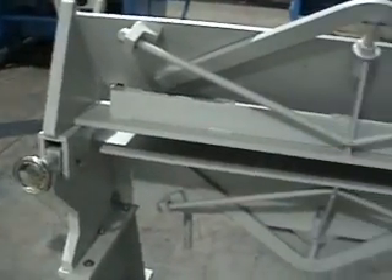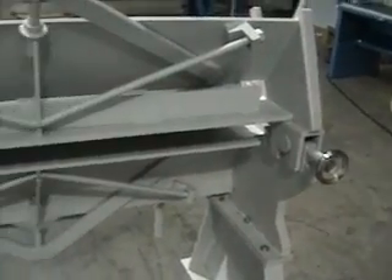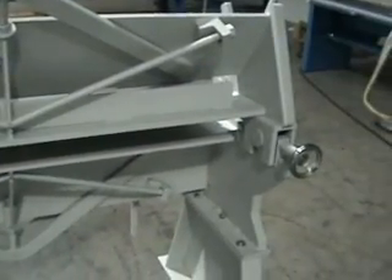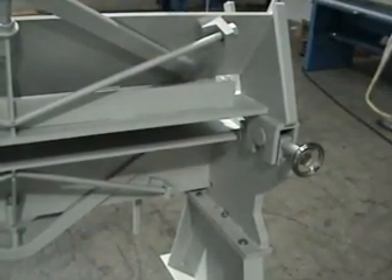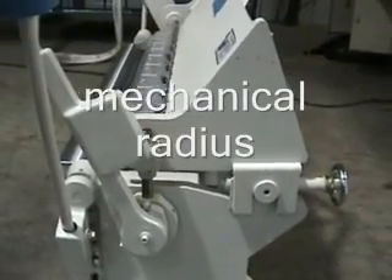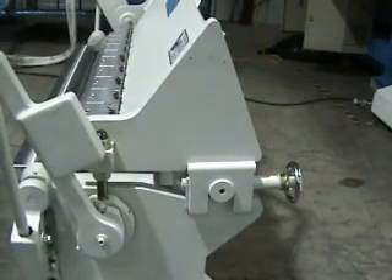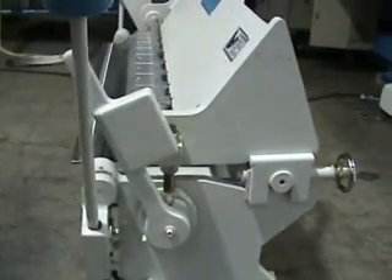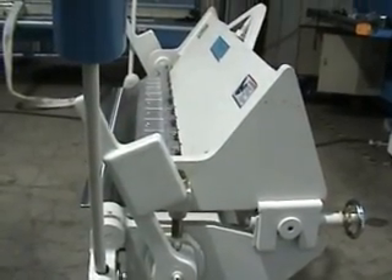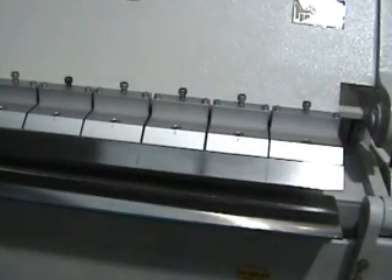Our box and pan brakes are built as strongly as any machine in the business. They have tie rod adjustments to make for straightness, so if you needed to put crown in the upper beam, the folding blade, or the lower beam, you could do all three. Every one of them has a mechanical radius adjustment, which allows you to move the edge of the clamping beam tooling in or out — making bends straight and crisp whether you're doing it in 26 gauge or 14 gauge.